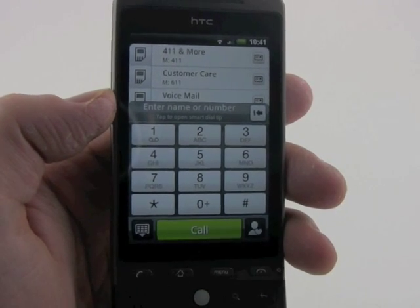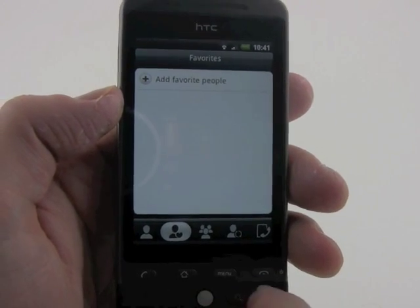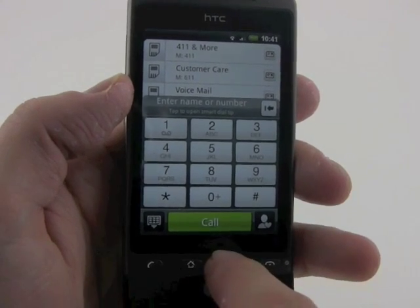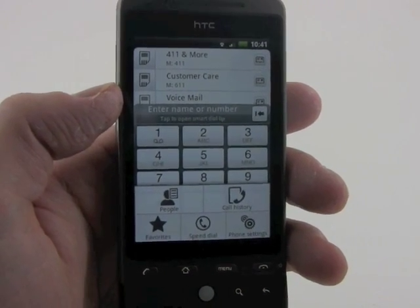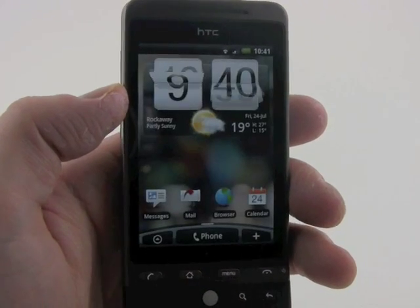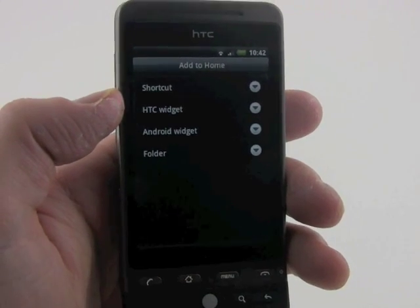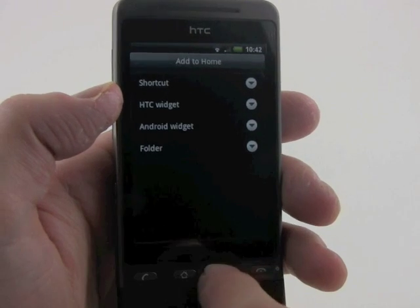The phone application is almost always available. You can access your contacts, view a list of recent calls, and bring up the dial pad or send it away as you wish. Hitting the menu key gives each individual application its own small menu where you can adjust settings. The little plus key lets you add shortcuts, widgets, Android folders, and such to the home screen — tools to customize your Sense UI experience.